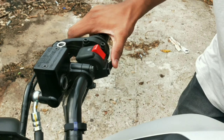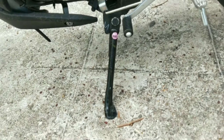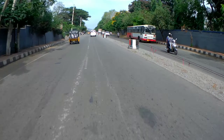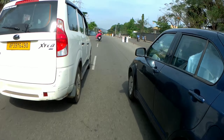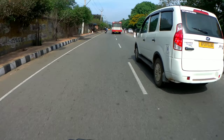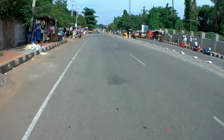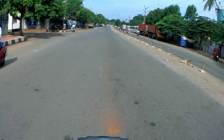There is a side stand indicator here, which is a safety feature to help avoid accidents. During the traffic ride, the bike has zero vibrations. Because of its lightweight nature, it was very easy to filter through traffic.